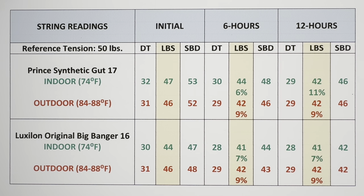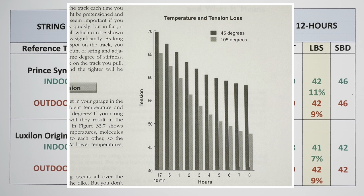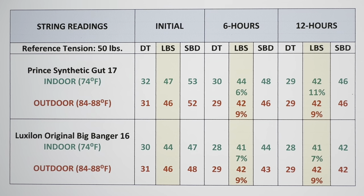When I strung outside at 88 degrees I eventually had to store the rackets in my storage room outside, which dropped to 84 degrees — that's why there's a range. If I had followed the book's guidelines more closely I may have had different results. The book's experiment used a racket strung at 70 pounds with ambient temperatures of 45 and 105 degrees. I guess here in Hawaii I could go to the top of Mauna Kea to string at 45 degrees, but I'm not sure where I could find 105 degrees. If any of you want to conduct this experiment, please let me know your results.